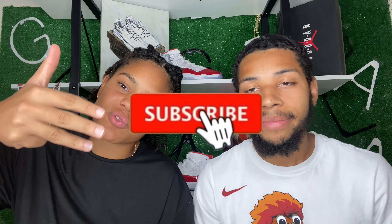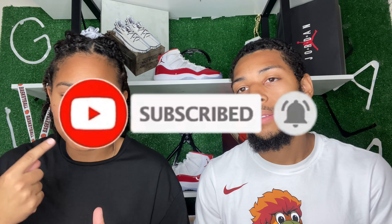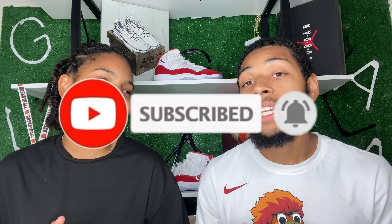Don't forget to comment down below which Jordan 11s you think will be releasing in 2024 and what sneaker releases you're looking forward to for the upcoming year. Before we go, please like, comment, and subscribe to the channel so you're notified every time we post. Check out our Instagram and TikTok at The Gala Empire, and our website thegalaempire.com. We hope you guys got a lot accomplished — we'll see you in the next one.